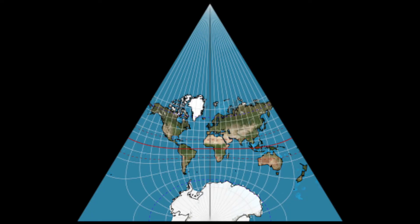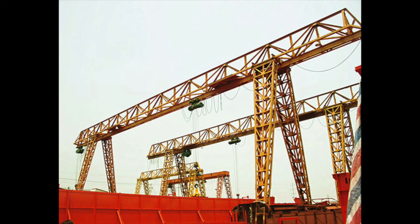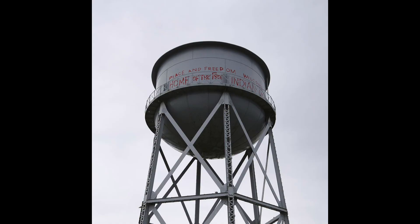So does that mean any time we build anything it's basically just triangles? Yes, exactly — anything that's trying to be efficient. Networks of triangles are called trusses, and you can see them all over the place: cranes, radio towers, bridges, houses, transmission towers — these are all truss structures.